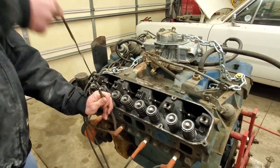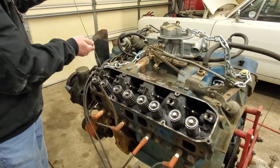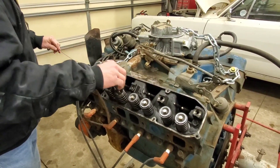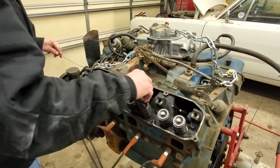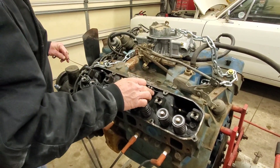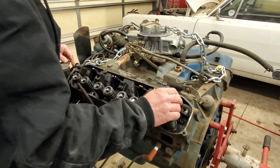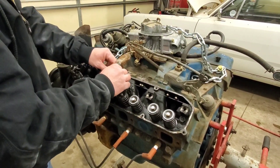Chrysler developed and engineered a special tool specifically for this operation. It came free with every single engine they built just for this. I guess you got to use a dipstick for something, right?